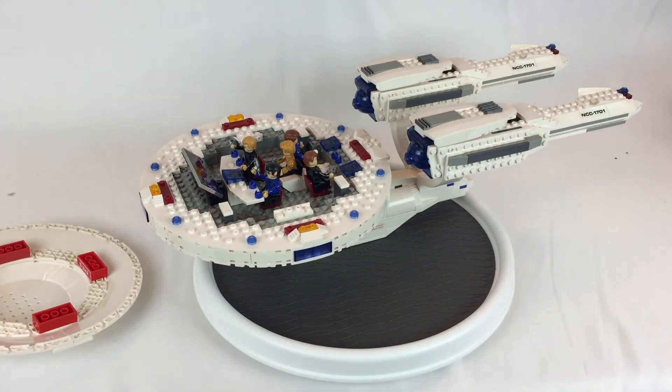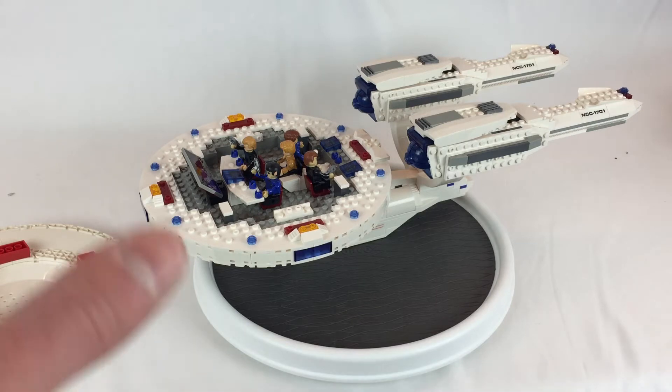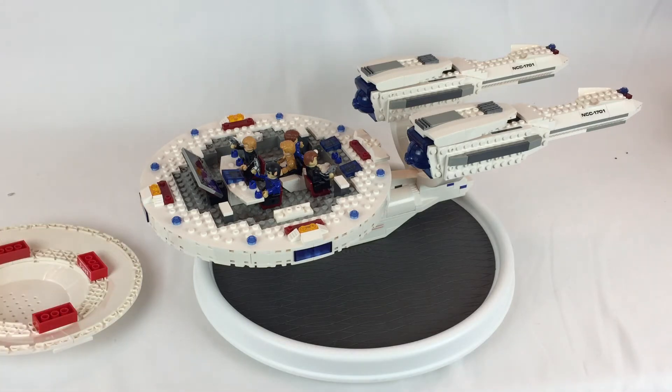Neat little model. My only complaints would have to be that some of the tolerances aren't great — you have to kind of jiggle it around and push hard to get them snapped together.